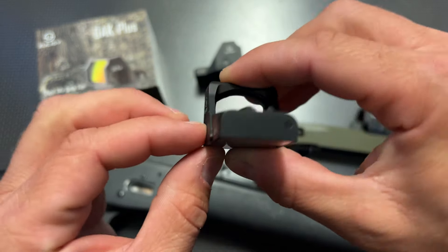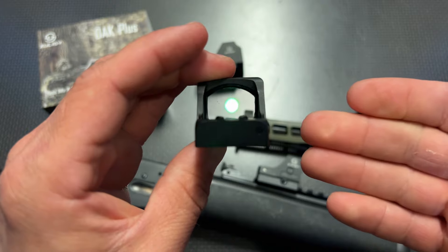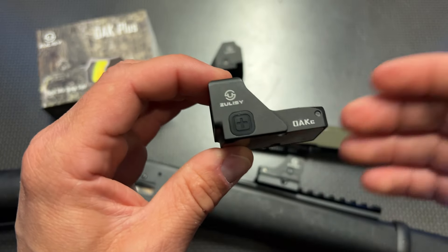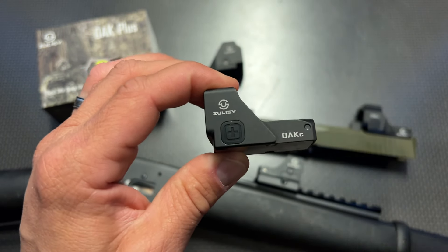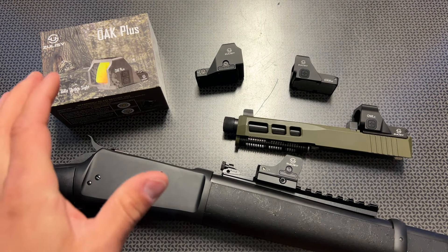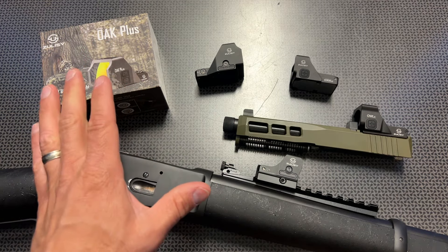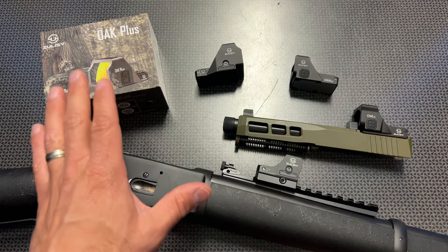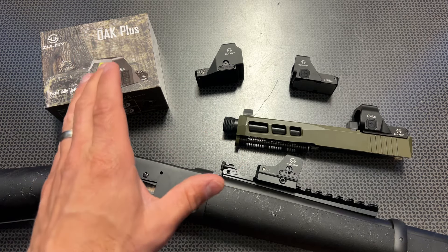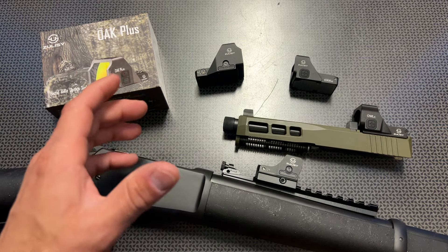When you pick this optic up, it is competing with $150 to $200 optics all day long. The OAK and OAK C come in right around $110 to $125 depending on reticle selection — whether you buy the circle dot or just the dot — and the color variation. A lot of them are on sale for as low as $99 or $94 depending on the color you select. On top of that, I have exclusive discount codes for up to 18% off in the description below, dropping the price to about $80 to $82 — the best RMR-cut optic you can get for that price point.